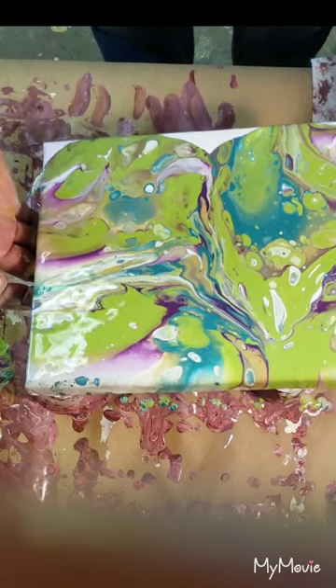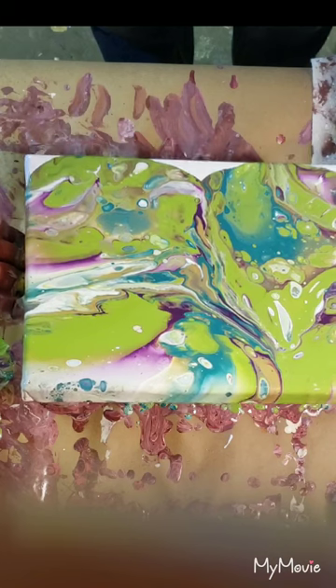Those Goosebumps books were awesome, and that's the color combination — I swear I've seen it on one of the covers before.